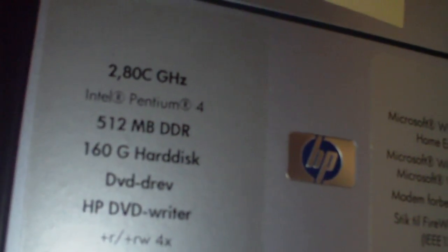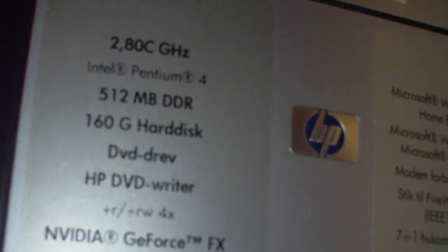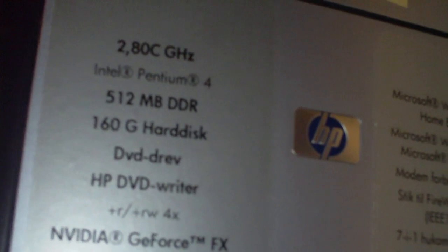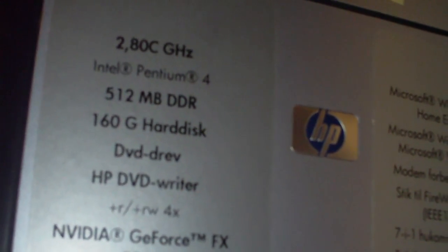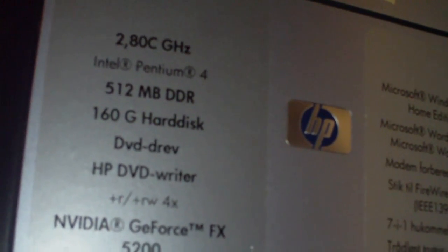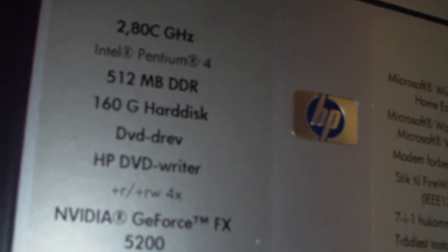First, if we take a look here — it still has the 2.8 GHz Intel Pentium 4 processor. Instead of 512 megabytes of DDR RAM, it now has 1.5 gigabytes of plain old DDR RAM.